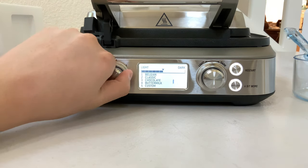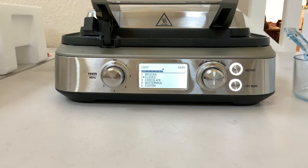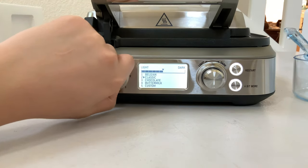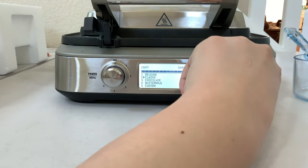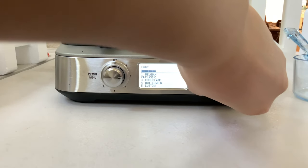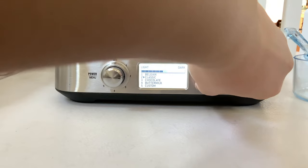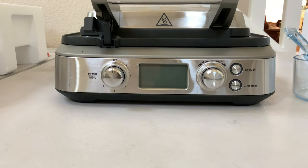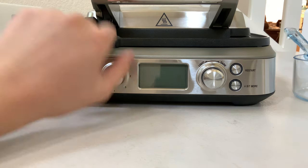Let's see what they have for classic waffles. It only allows you to choose where you want it. Is it hot? Oh my, it is getting hot. Choose whether you want it dark, medium, or light. I guess this is medium. I better power it off — there's nothing in there.